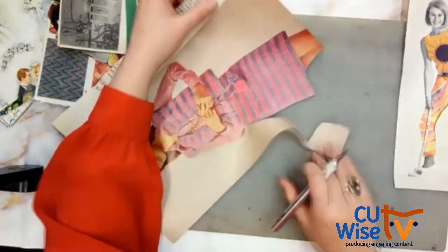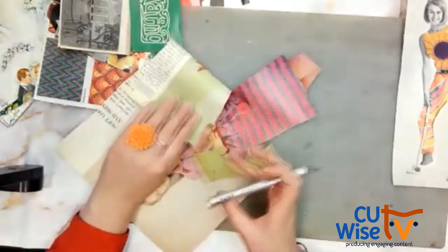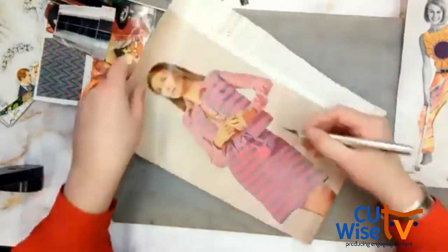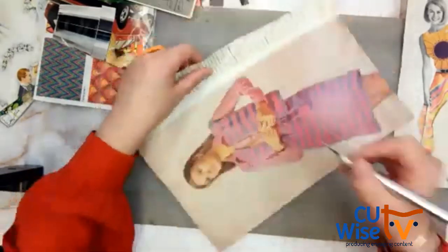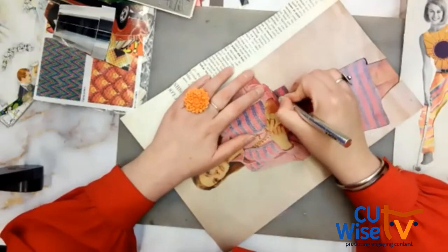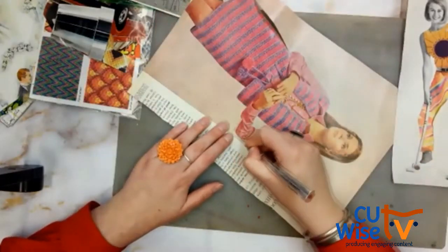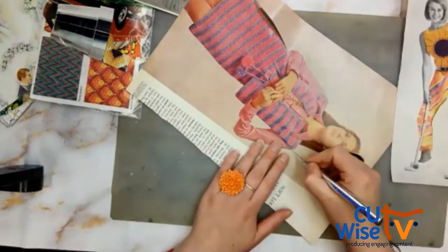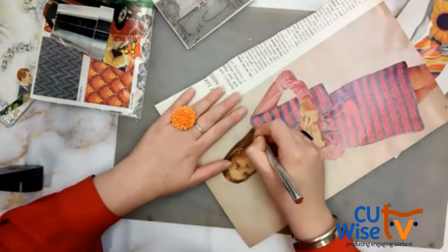You can see I'm already starting to pull away and get my shape. A lot of collage for me is just zoning in on whatever I'm working on and focusing on the cutting. I usually work on a project like this especially when I feel like I need to retreat from the world — sit in my studio silently, or put on a podcast or some music. This is usually like my quiet time. So thanks for sharing that time with me today.